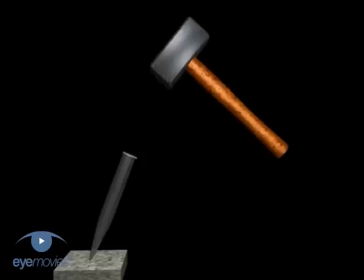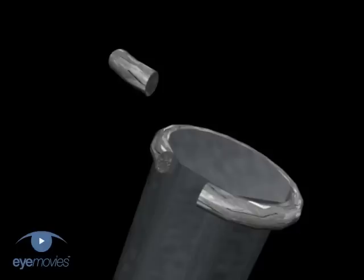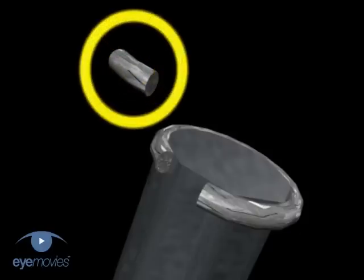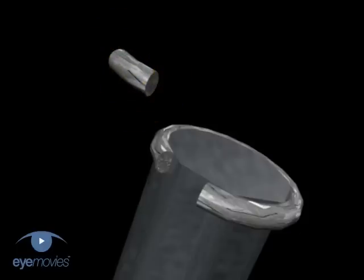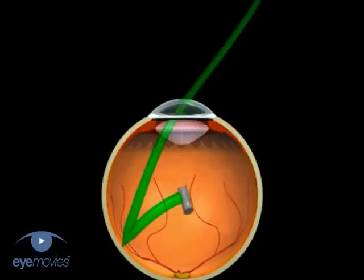The impulse passes down the chisel, reflects off the work, and returns to convert some of its energy into the momentum of a small particle from the top of the chisel. The particle can be sufficiently energetic to penetrate the globe to the posterior pole, though it can end up in any layer of the eye.